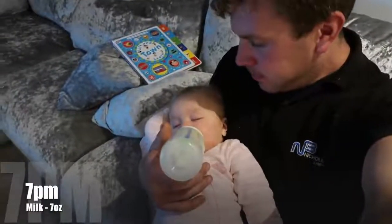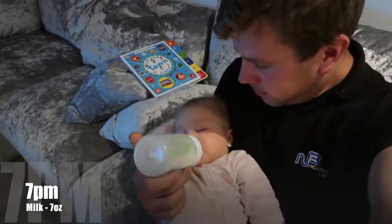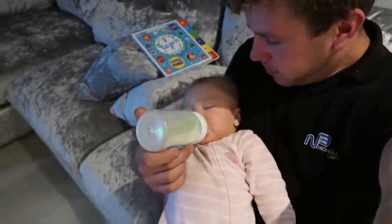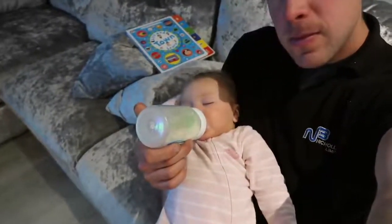At seven o'clock Olivia will have her last bottle — seven ounces again. I've taken Ralph trick-or-treating so daddy gets to feed Olivia tonight.